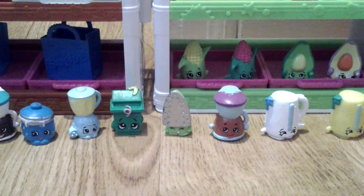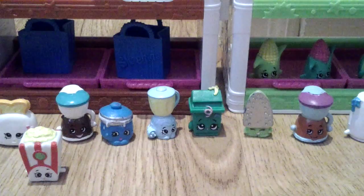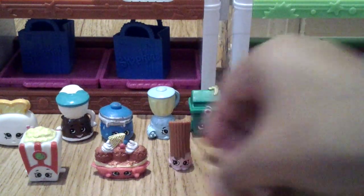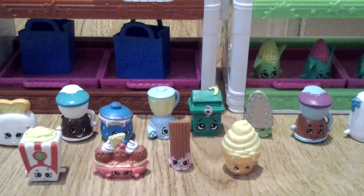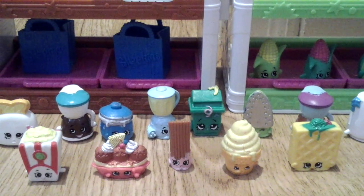Then from Sweet Treats, I have Poppy Corn, Banana Splitty, Curie Curro, Ice Cream Dream, and Waffle Sue.